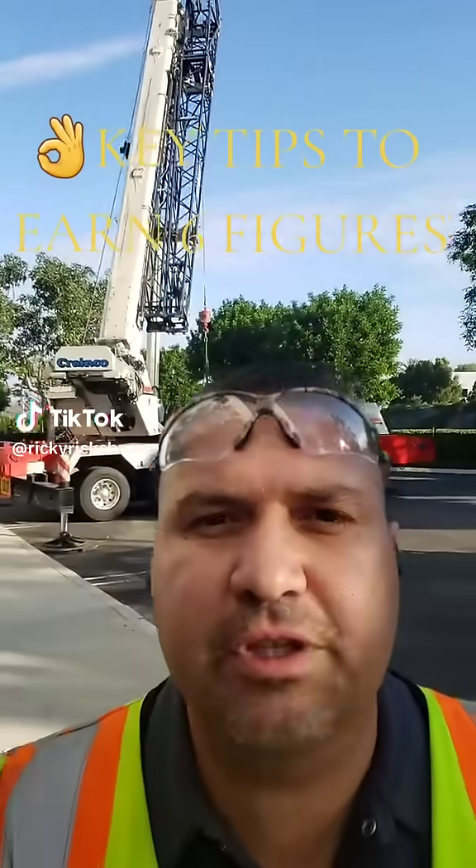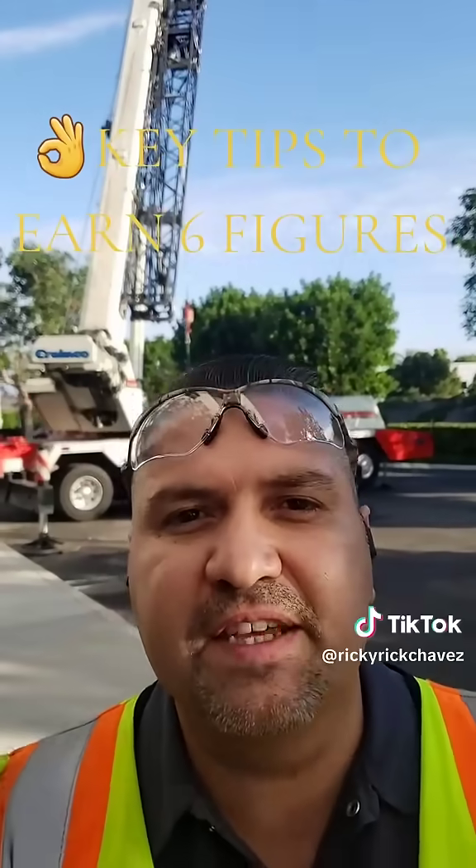If you want to earn six figures as an industrial technician, you might want to learn these key tips.